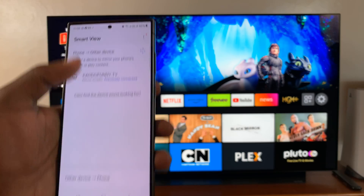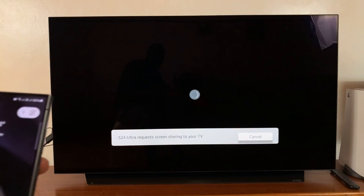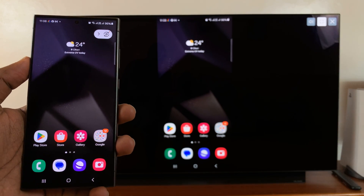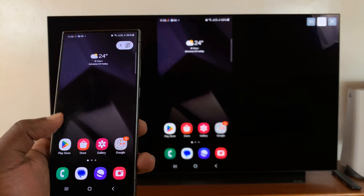Now it's detected my TV here, so all I have to do is tap on the TV name. Sometimes it may ask me to accept on the TV and I'll do that using the TV remote, but if it's not the first time then it might just connect straight away.